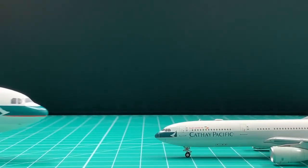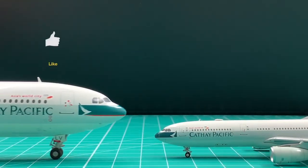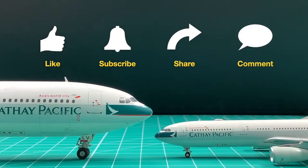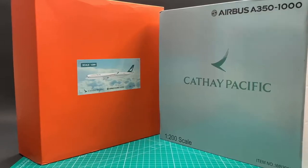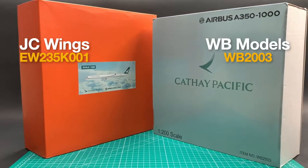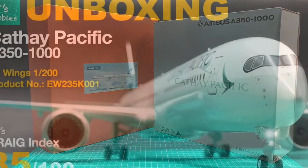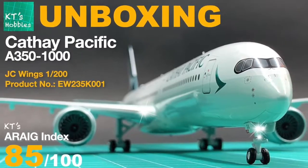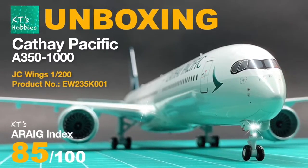Hi, I'm K2. If you want to watch more unboxing here, please like this video and subscribe to the channel. Today we are going to unbox this one. I'll rate this WB Cathay Pacific A350-1000 in 10 categories and compare it to JC Wings' same product that we unboxed in another video. You can find the details of JC's review in the link here.